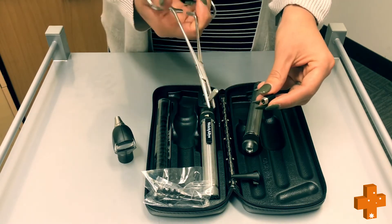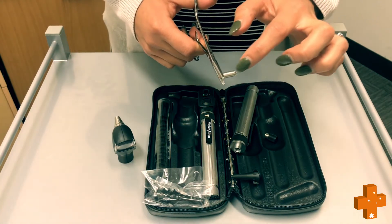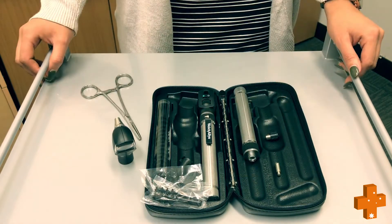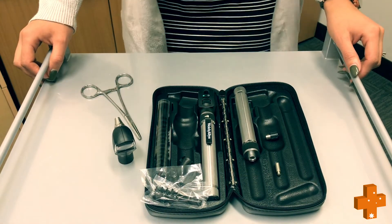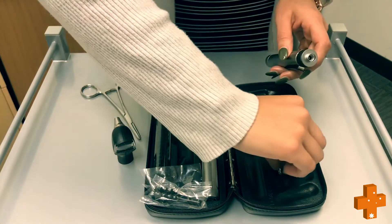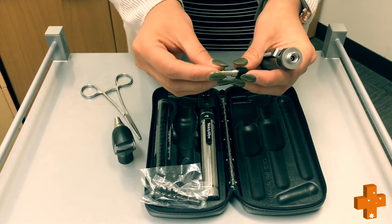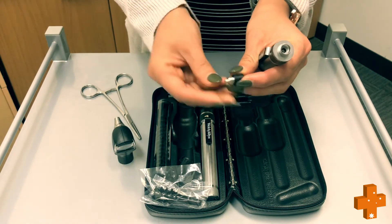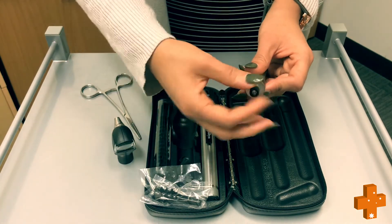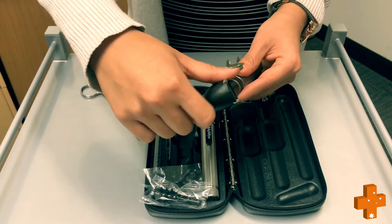Be careful not to touch the glass of the globe. The serial number will be located on the side of the globe. Now that you've obtained your serial number and have ordered your new globe, you can then insert your new globe. Ensure not to touch the glass. Screw the globe in and replace the head.